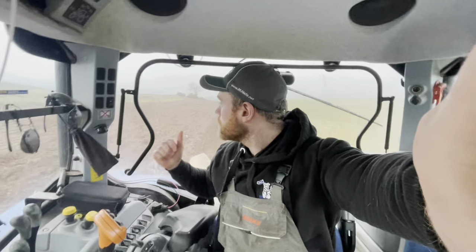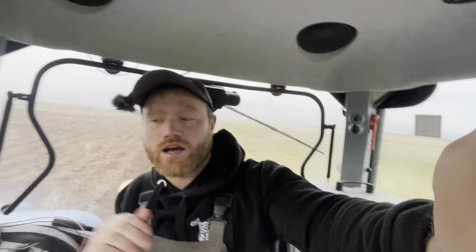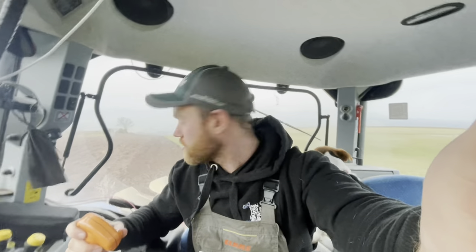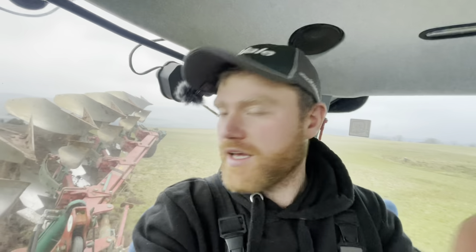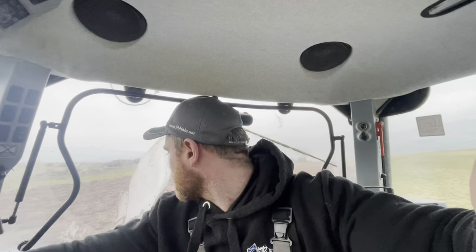I'm back again today doing a bit of ploughing. I'm up on top of the big hill now, making a start. It's a wee bit wet in places as per usual — it's just what it is up here. But at least I'm managing to get a wee bit done of it. And if I have to stop and move to another field as time goes on, so be it. The plough seems to be turning it over not too bad at all, so that's the main thing.